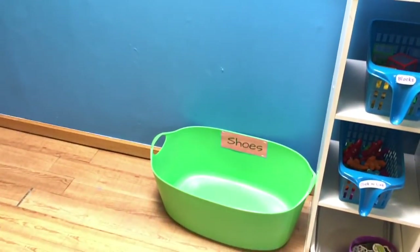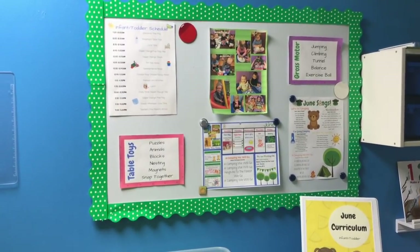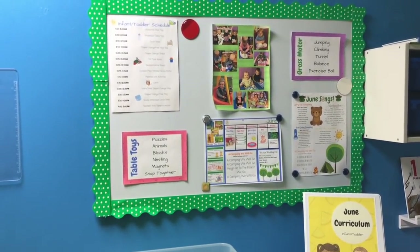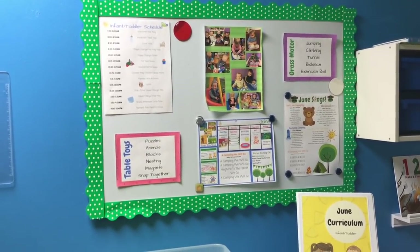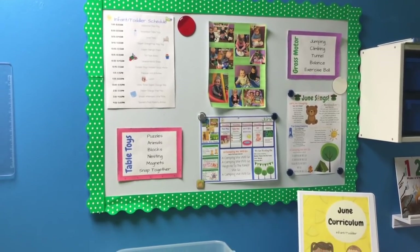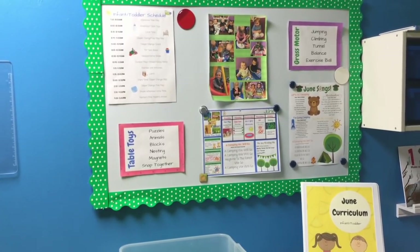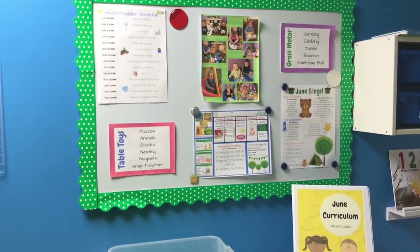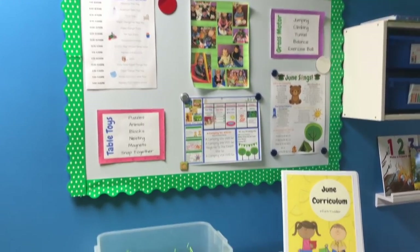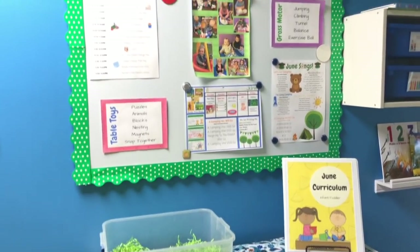Down here I have a green bucket where the kids put their shoes. Next we have my bulletin board. I had this in my other classroom, but it was on a wall that the parents couldn't see — it's more for myself. But I think it's nice for the parents to be able to see what we're doing for the week and our schedule. I have a separate area out by where they sign their kids in that has more of my daycare parent board, but this is another really good board for them to see what we're doing for the day.